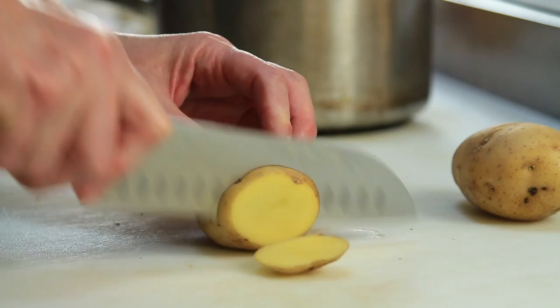Hi, I'm Chef Candice Connelly and I'm going to show you how to make Pommes Lyonnaise. Now it sounds very fancy, but it's really a very simple potato and onion dish. It's a rustic dish from the south of France.